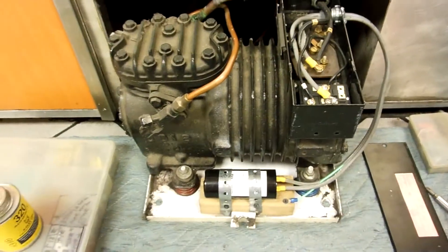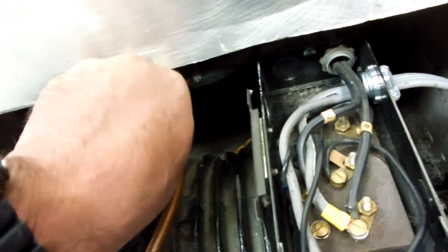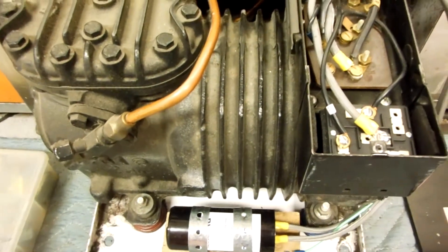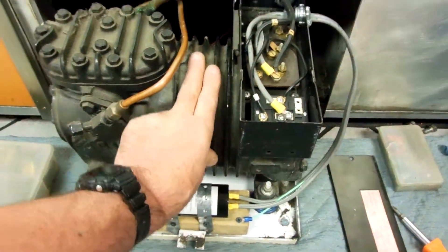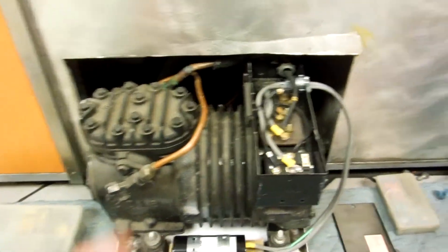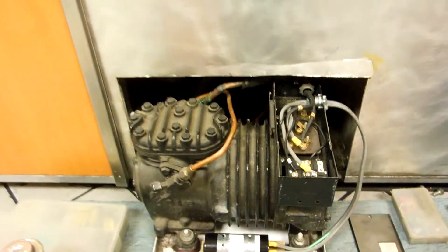The reason these things probably survive this long is that dipping cabinets run about 20 degrees below zero, so the suction gas comes back real cool. As long as there are no leaks, you get really cold suction gas coming back keeping your windings really cool. That's probably why these compressors survive so long — the key to hermetics or semi-hermetics is keeping your suction gas cool. If your suction gas is not coming back cool, the windings are going to toast.